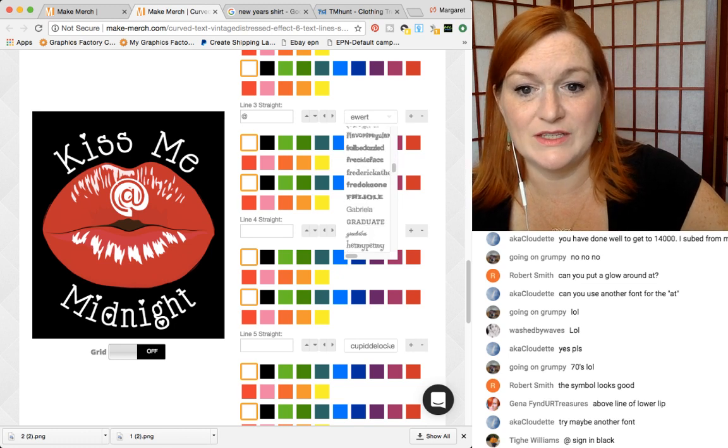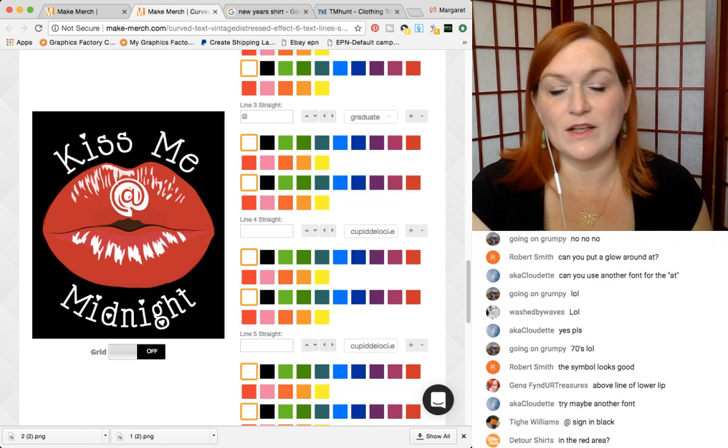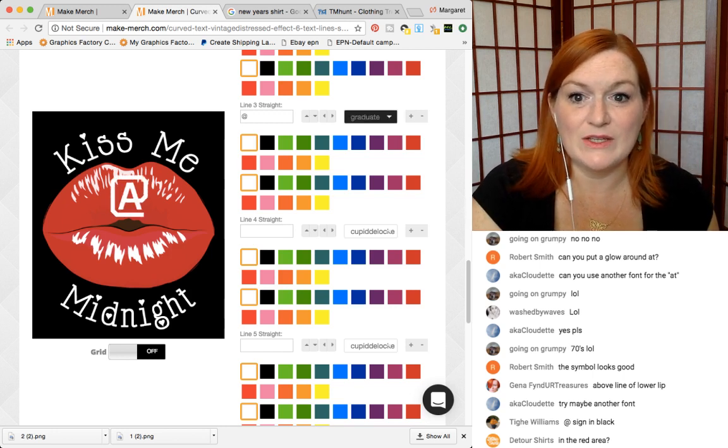My boys even really enjoy getting on here and just playing around with fonts and graphics and all that good stuff.